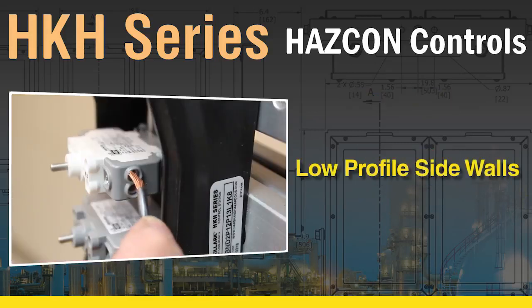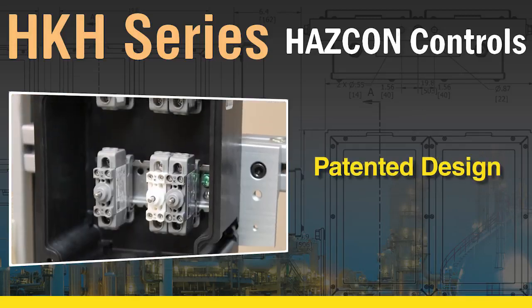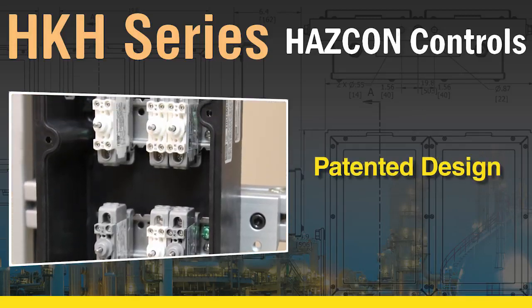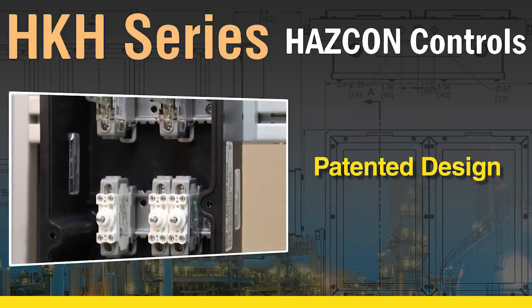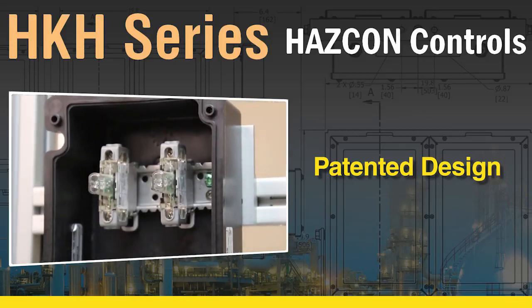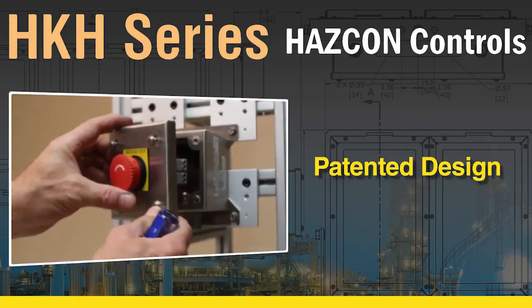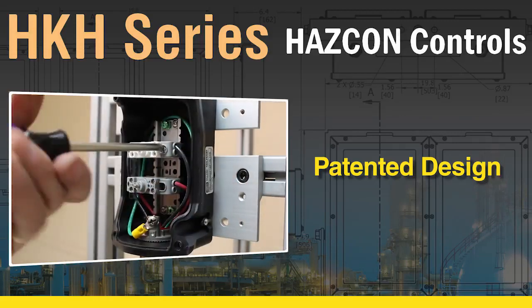The HKH series non-metallic series offer low-profile sidewalls for ease of wiring. The patented design of the contact block allows the control stations to be supplied as a DIN rail mount, where the contacts and pilot light modules remain in the base of the enclosure, or as the panel-mounted version where the electrical devices are connected to the actuators on the cover. In either case, termination of the conductors to the device is simple.